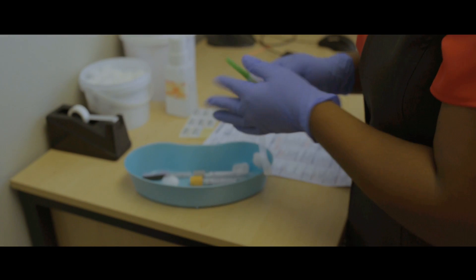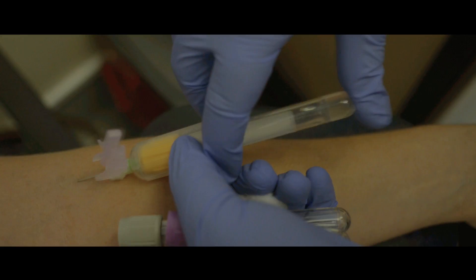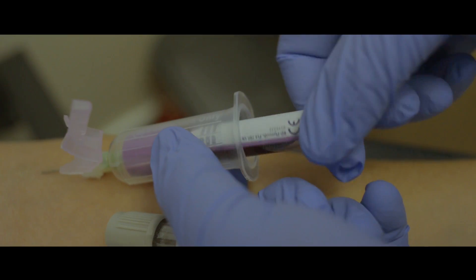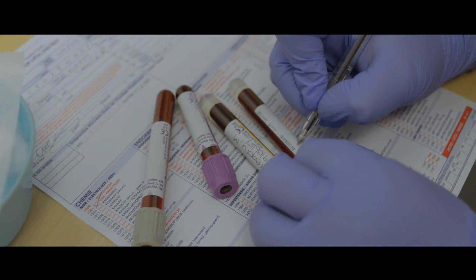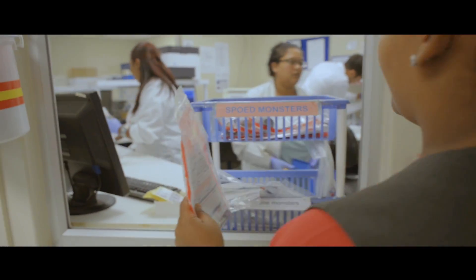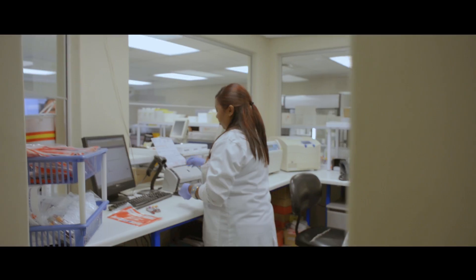We are what we call a STAT laboratory, so we try to process all the urgent samples here as quickly as possible. Some of the more routine blood tests which require urgent attention we do in a laboratory like this. What our girls at specimen reception do is establish whether the samples are being processed here or if they can send them off to our head office.